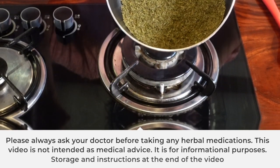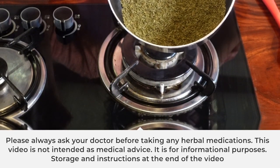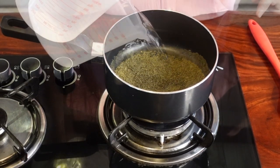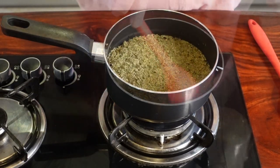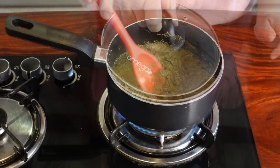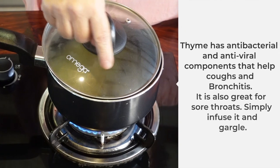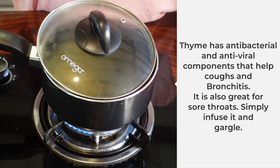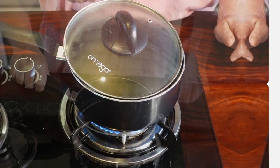I have six tablespoons of dried thyme leaves in here. I'm gonna add two cups of water — this is filtered water, by the way. I'm gonna cover this, leaving the lid a little bit separated, and we're going to simmer this until it reduces to half.